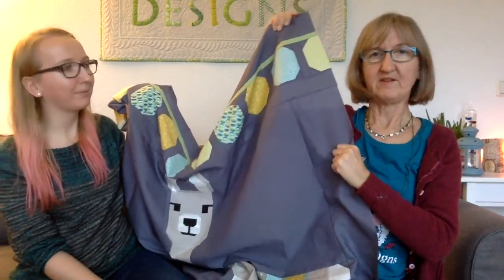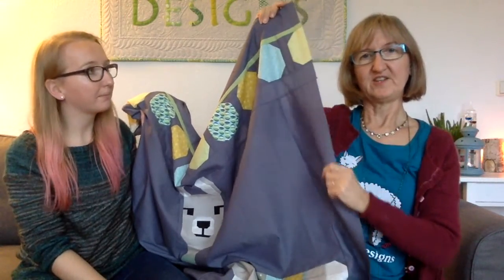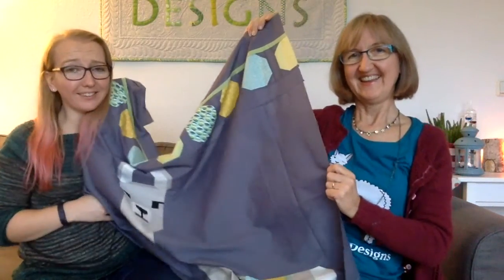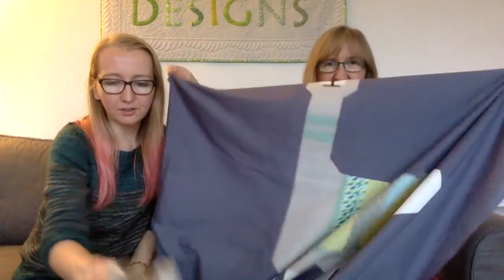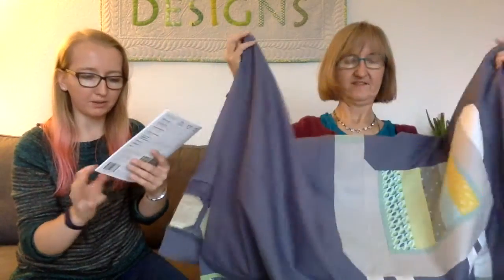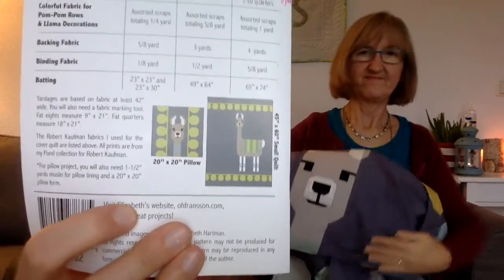Maybe I'll show it in Paris — we have our next show there in February and I hope to have it finished for our Handy Quilter booth. The pattern also has different sizes: a small quilt, a large quilt, and even a pillow option where you just have the head of the llama, which I think I'll make to enhance my gray couch a little bit.